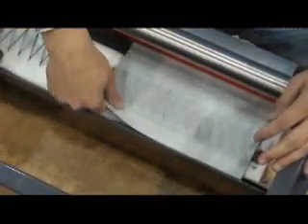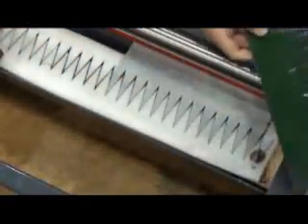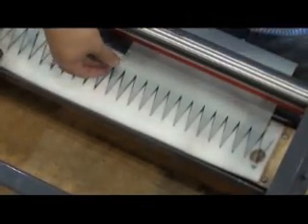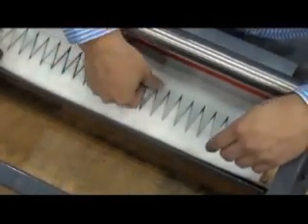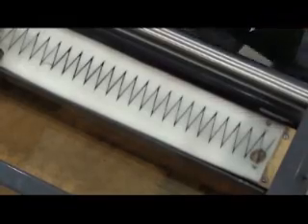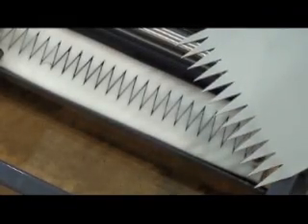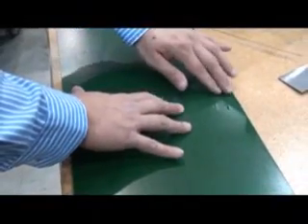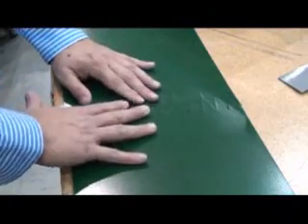Manually remove the punched fingers, raise the remaining fingers, rotate the handle, and remove the belt. You should now have a perfectly punched belt ready to be finger spliced.